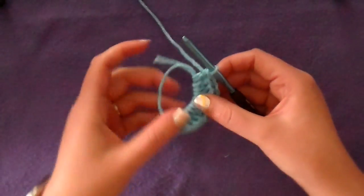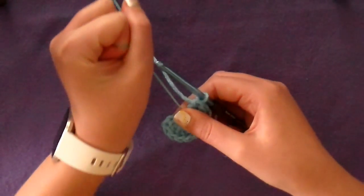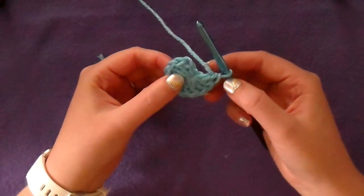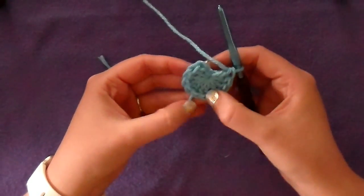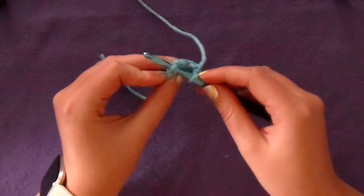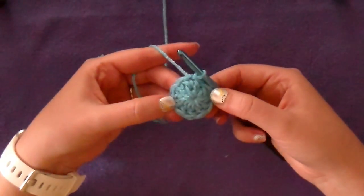Once you have your ten double crochets, pull your small tail to close up your magic loop — magic circle, whatever you call it — and then slip stitch to the first double crochet, not the chain. So you would count back: one, two, three, four, five, six, seven, eight, nine, ten. And you would slip stitch into that tenth. And there's your first round of your hat.